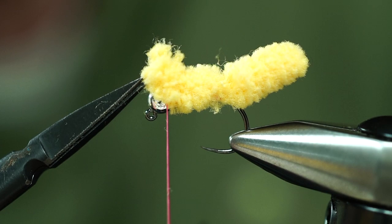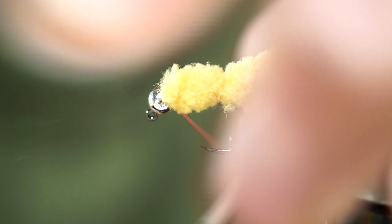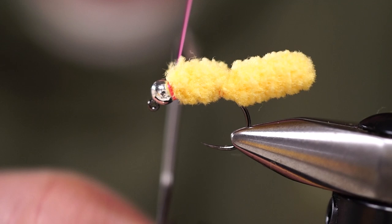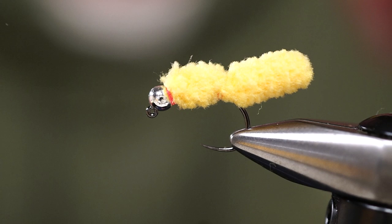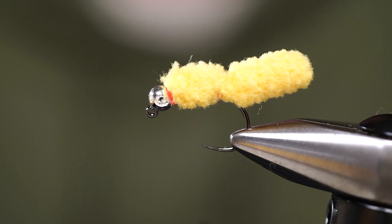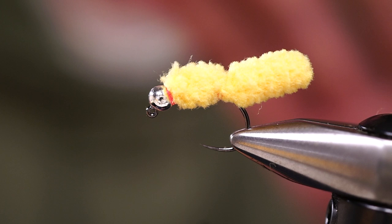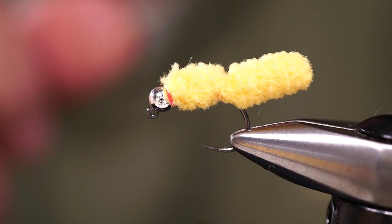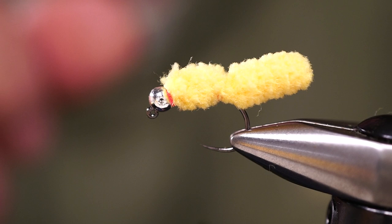Take your scissors and follow the angle from the bead over to the chenille to make a clip and trim. A couple more thread wraps lock that in place and there's the mop. It catches fish — that's all we need to know. We don't need to think about why fish eat it. It is a deadly pattern and should be part of your arsenal in a wide range of conditions, especially dirty water scenarios.